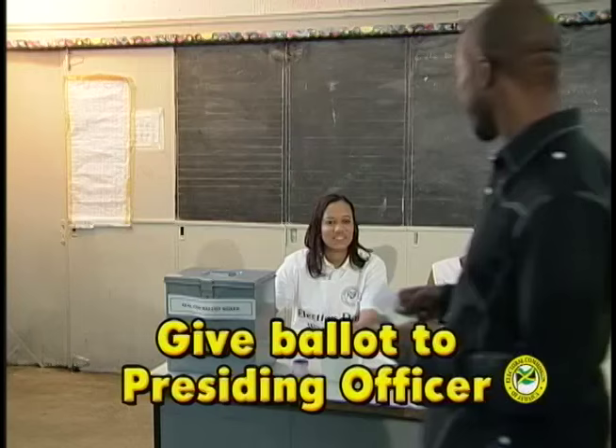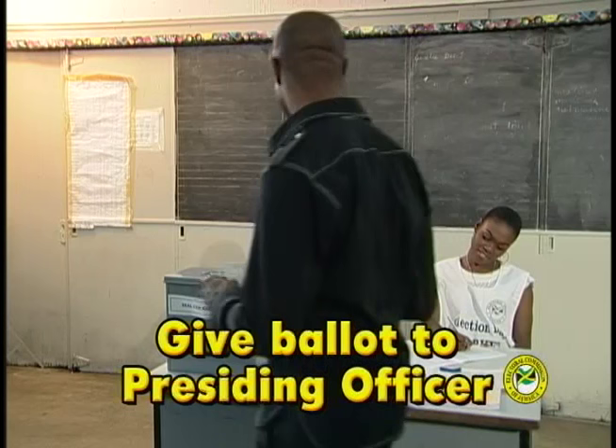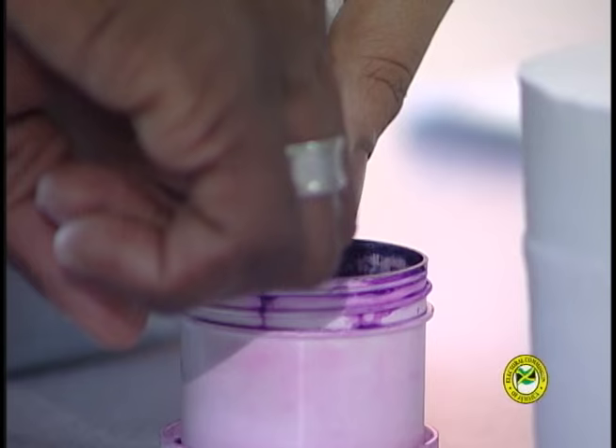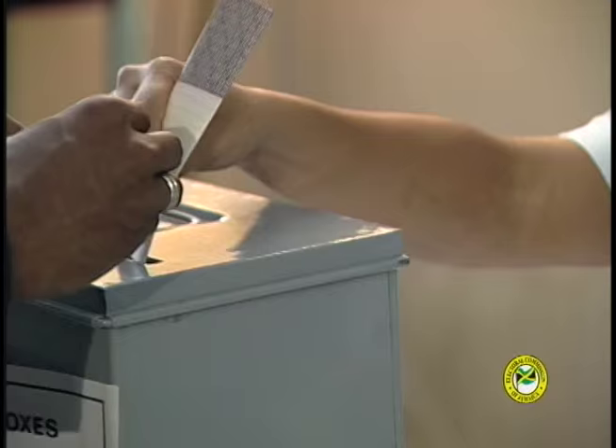Step 5: Give the ballot to the presiding officer. Then dip your right index finger in the electoral ink and watch while your unopened ballot is put in the box.